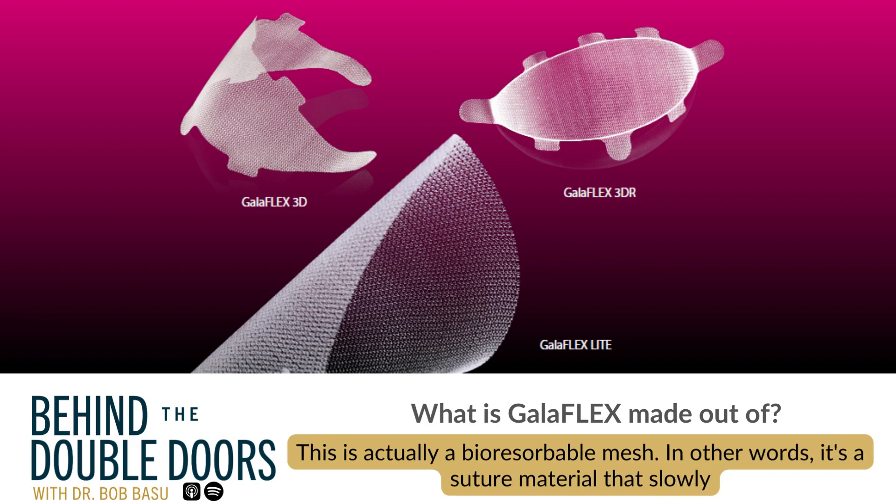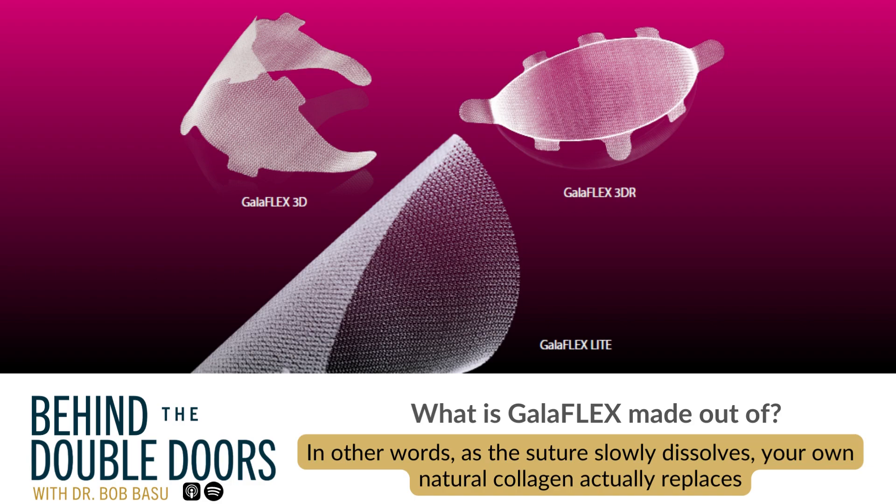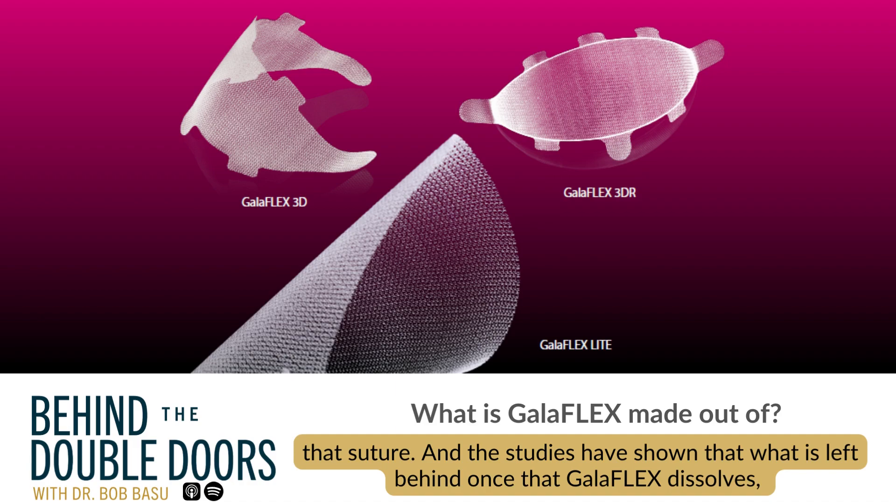This is actually a bioresorbable mesh — a suture material that slowly dissolves over time, over 18 to 24 months. I call it a regenerative tissue matrix. In other words, as the suture slowly dissolves, your own natural collagen actually replaces that suture.